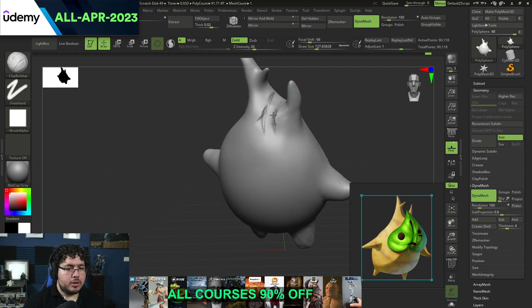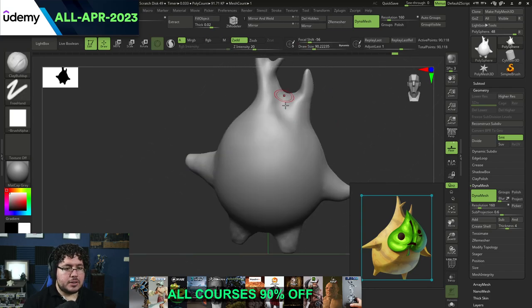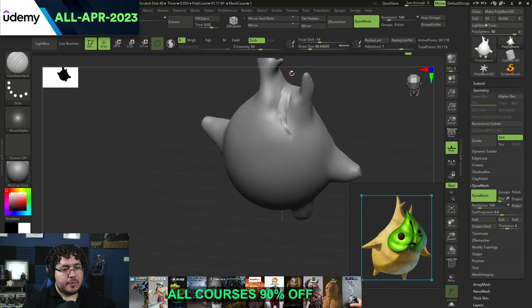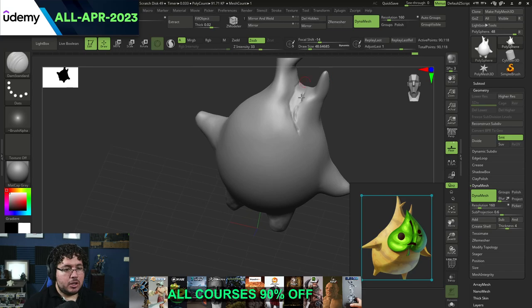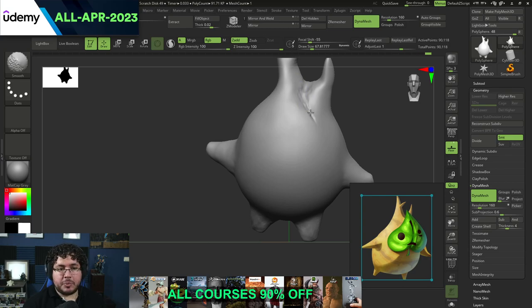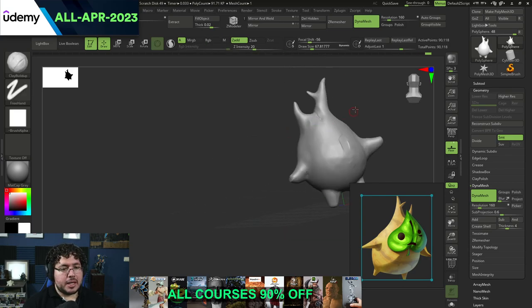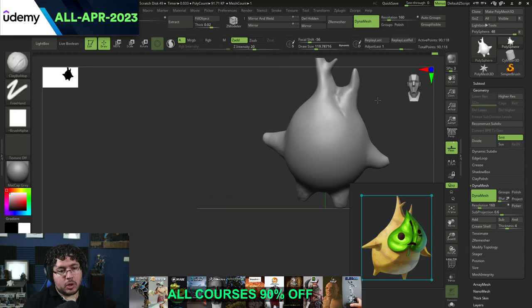I'm going to remove a little bit more volume from here, separate the two branches from each other, and then smooth this out to create a nice transition. I wanted to make this a little bit more realistic, so I'm going to create a small crack here with the Damian Standard brush - that's B, D, S. I'm going to use this to create a little cut, you know how trees sometimes get damaged and after they get damaged they regrow and create scars. I'm using a pen tablet, by the way. Usually when working with ZBrush, you want to use a pen tablet because you're going to have a little bit more control over the pressure of the brush strokes.